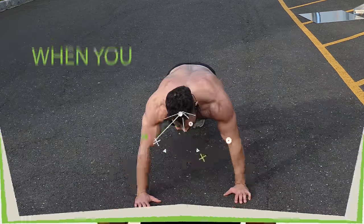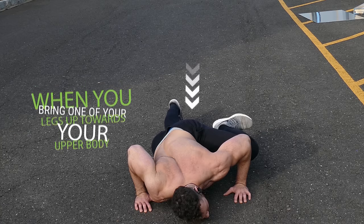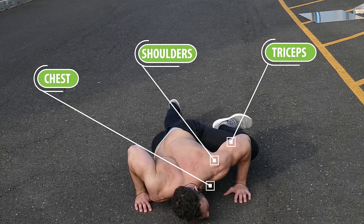You'll quickly see that Spiderman push-ups are more challenging than regular push-ups because when you bring one of your legs up towards your upper body you're shifting more of your body weight onto your chest, shoulders, and triceps. So with this exercise, just like with plyometric push-ups, you won't have to do a very high rep count before you start feeling that fatigue setting in.